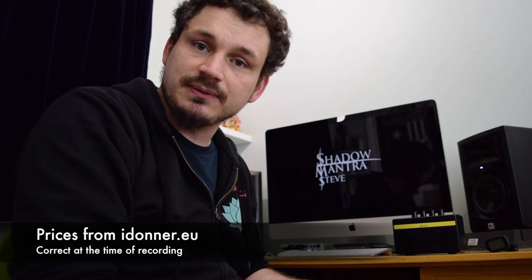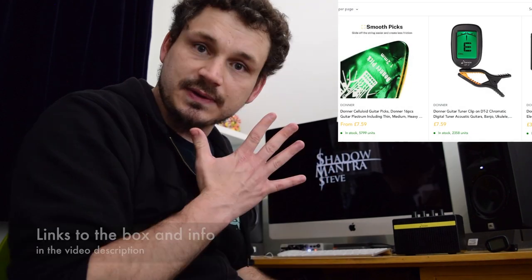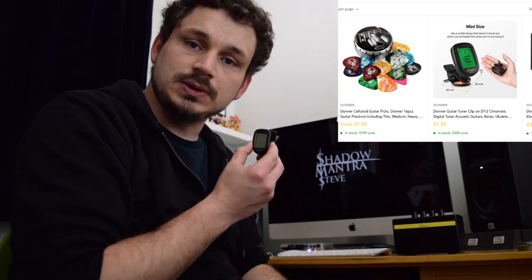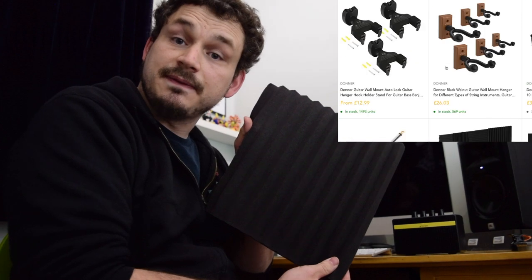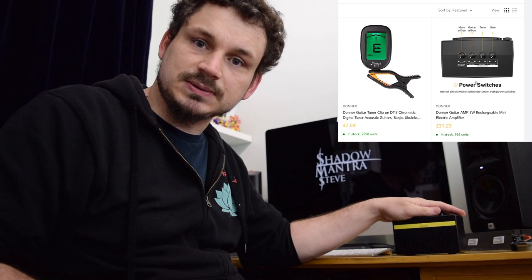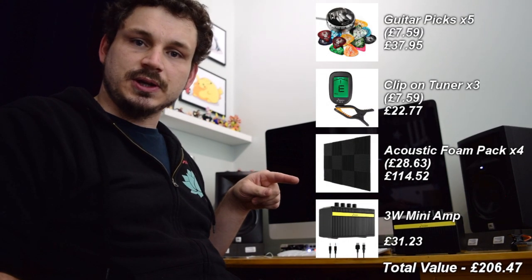Let's have a look through everything again and see how much my mystery box was worth. We got the picks — five pots of them, guitar tuners — three of them, four packs of acoustic foam, and a little speaker. Here is everything I got and the total price. Compared to the retail cost for the box, I would say it's definitely value for money. I hope you found that interesting — if you want me to do more videos like this let me know, if you're not so interested also let me know. Anyway, enjoy.